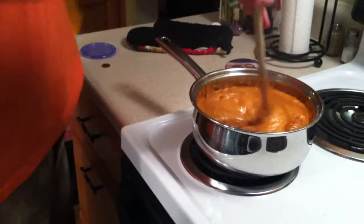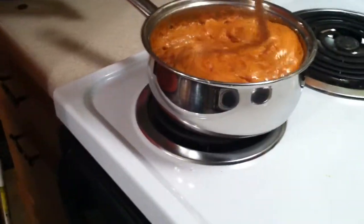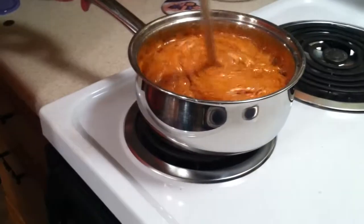And then... How thick is it, Daddy? Is it burning? I think it is burning. Uh-oh. That's okay.